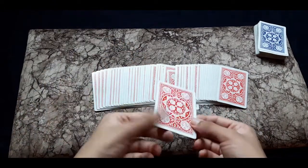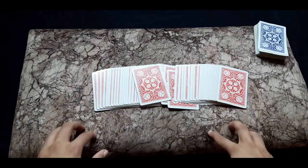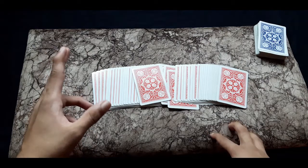This was one of the simplest card tricks that anybody can do, even a beginner. I hope you guys enjoyed this trick a lot. Peace out!